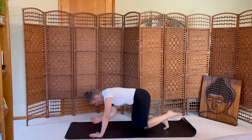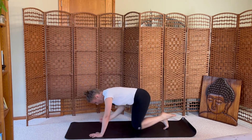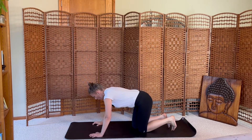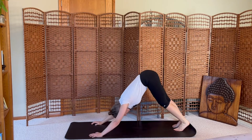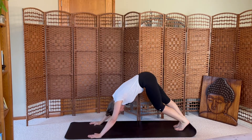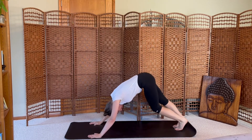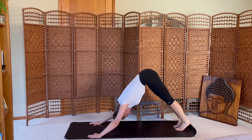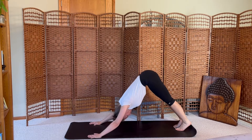Two more. Inhale long, exhale release. Tuck your toes, press back, downward dog, settle the feet. Press your chest towards your toes, going long through the back body, long through the shoulders.